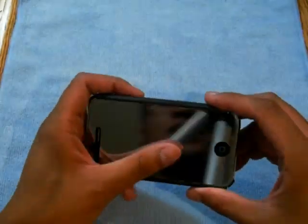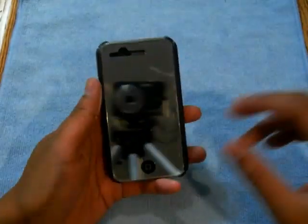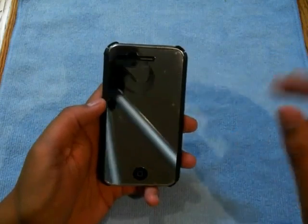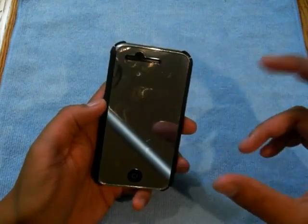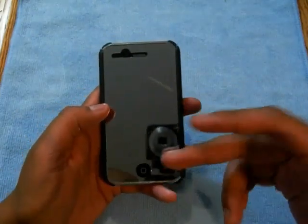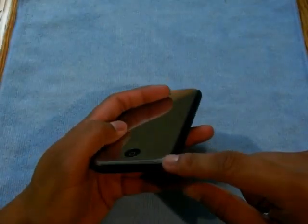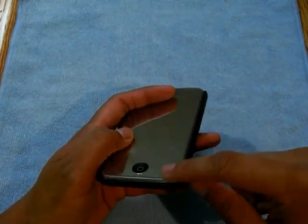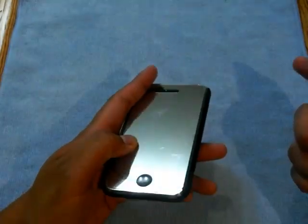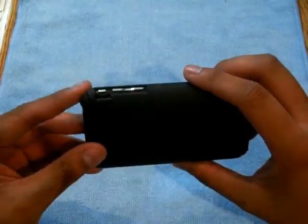Mirror screen protectors aren't that bad, but they do smudge fairly easily — it's kind of like a fingerprint magnet if you have greasy fingers. With other cases, I found this does lift up because it is thicker, so it does sort of lift up with slider cases that push up against the chrome. Other than that, the case slips in and out of your pocket very nicely.